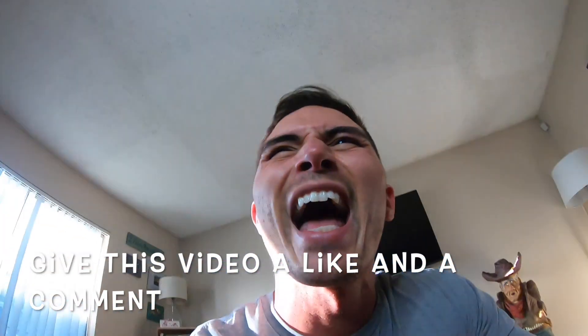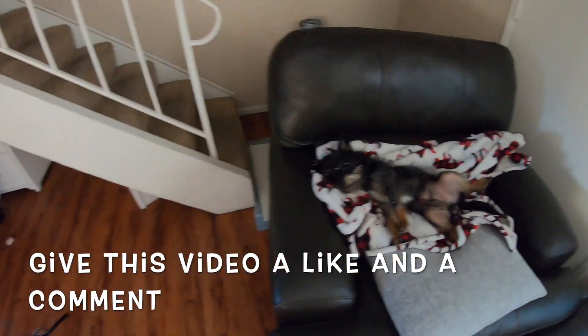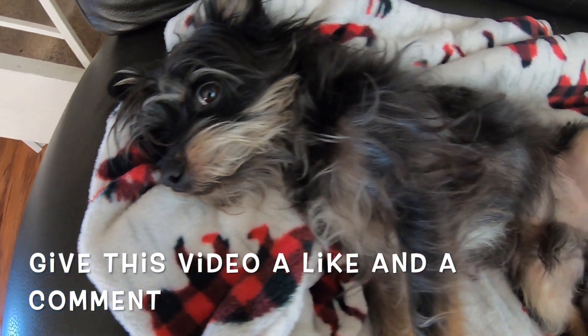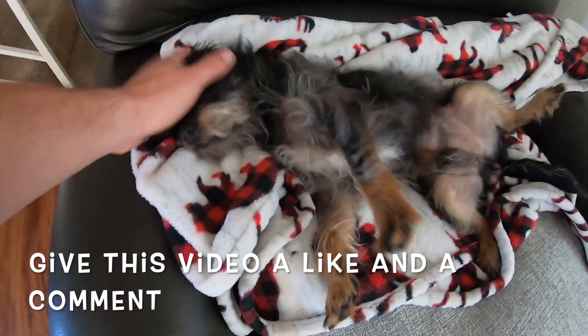I always do these outros when I'm out of breath. I love you guys, peace. Look at this guy — must be nice, just getting to relax. What a life. She's a good boy. And I love you. Amen.